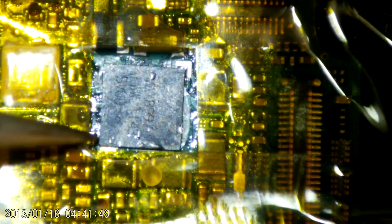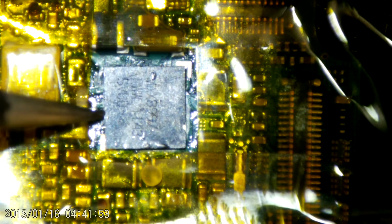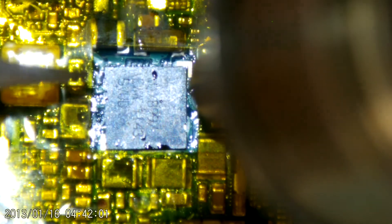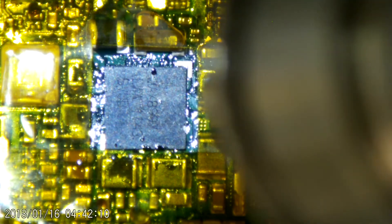One YouTube channel I definitely recommend checking out is The Art of Repair. He has fairly lengthy micro soldering videos covering mobile repairs and I've definitely learned a few things from his videos — so yeah, keep up the good work Justin.